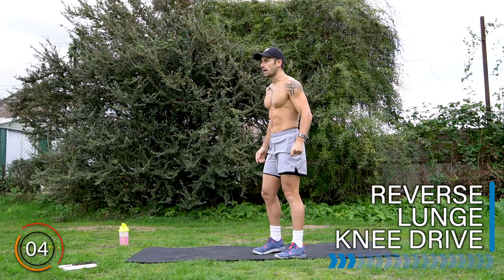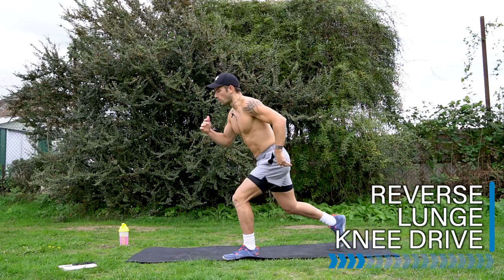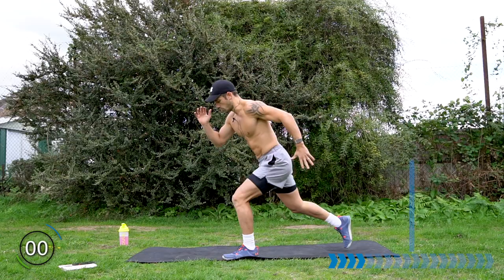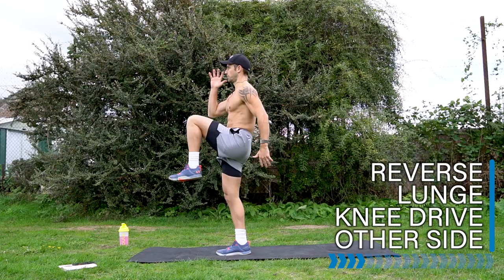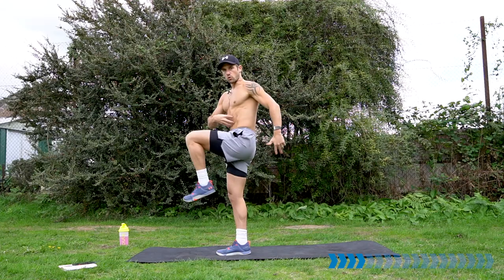Those five exercises — let's do three sets. Back to the reverse lunge knee drive with that first leg. Let's go. You'll find the muscles burn, but we're also getting the heart rate up. Well done — rest there. Other leg. Let's go. Drive that knee up. Nice and tall in the torso. Core engaged. Well done.